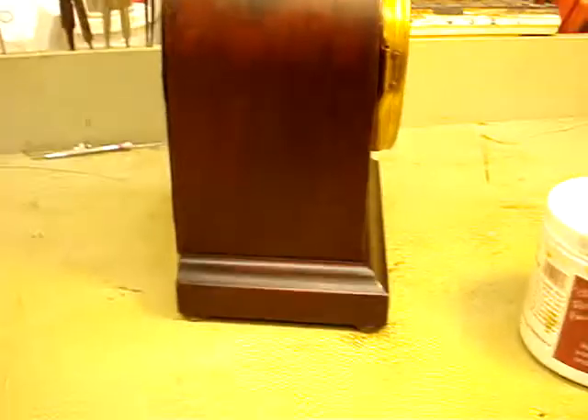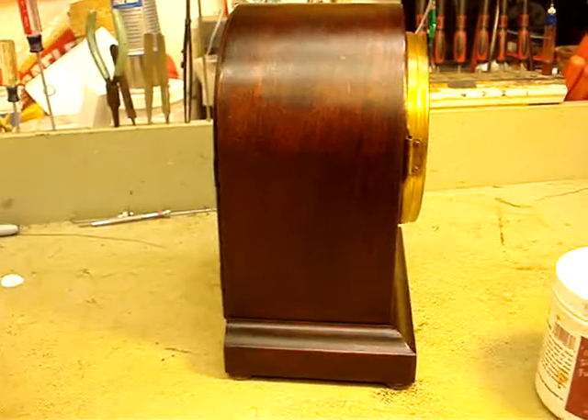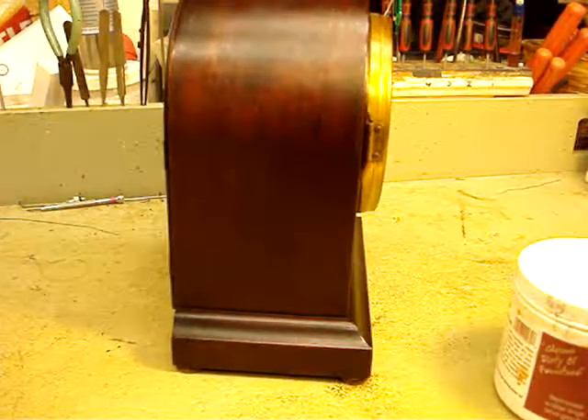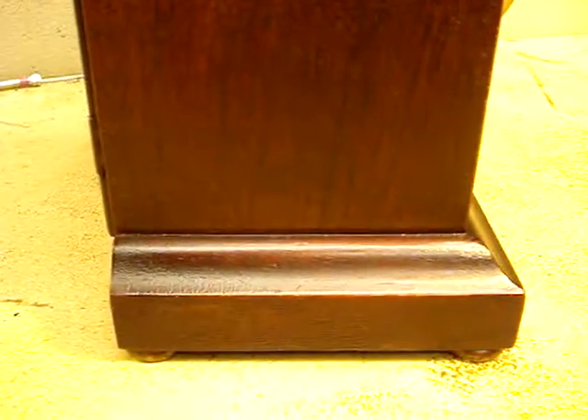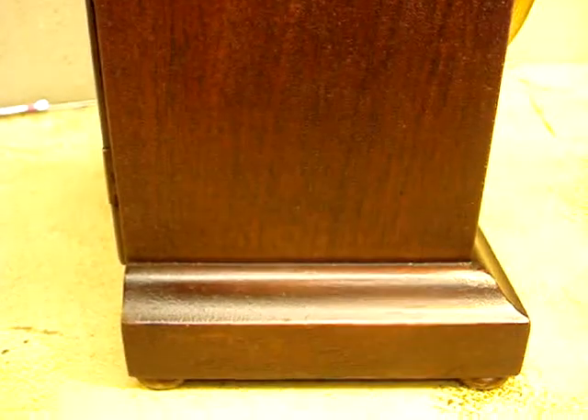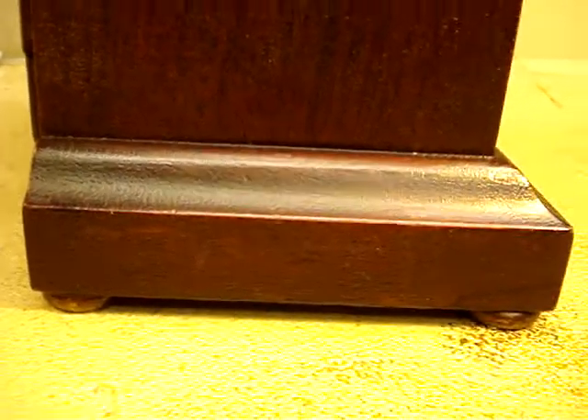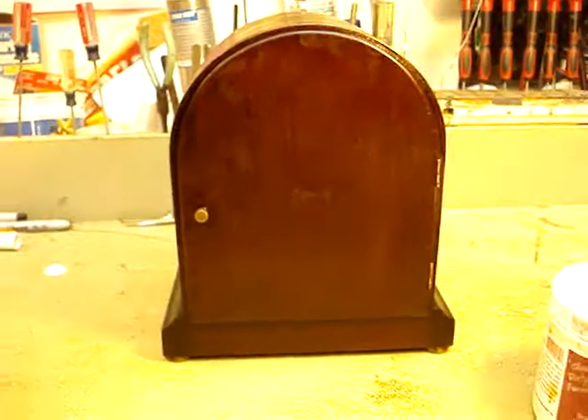There's this side — this looks really, really nice. You can see the original finish. It took about 13 minutes. There's the back.